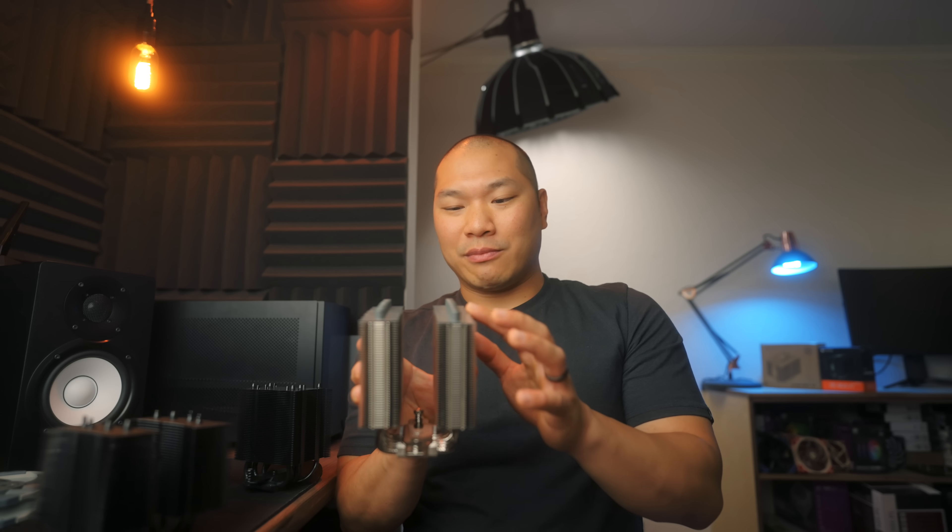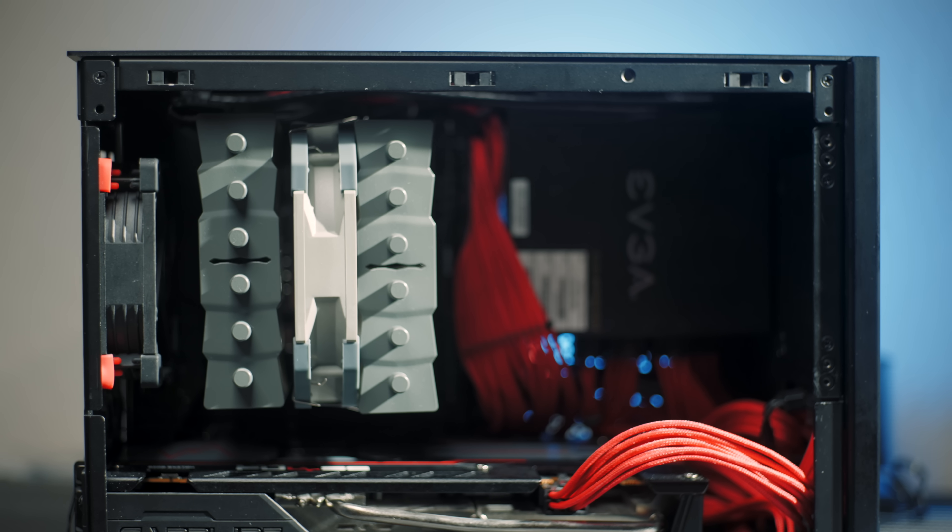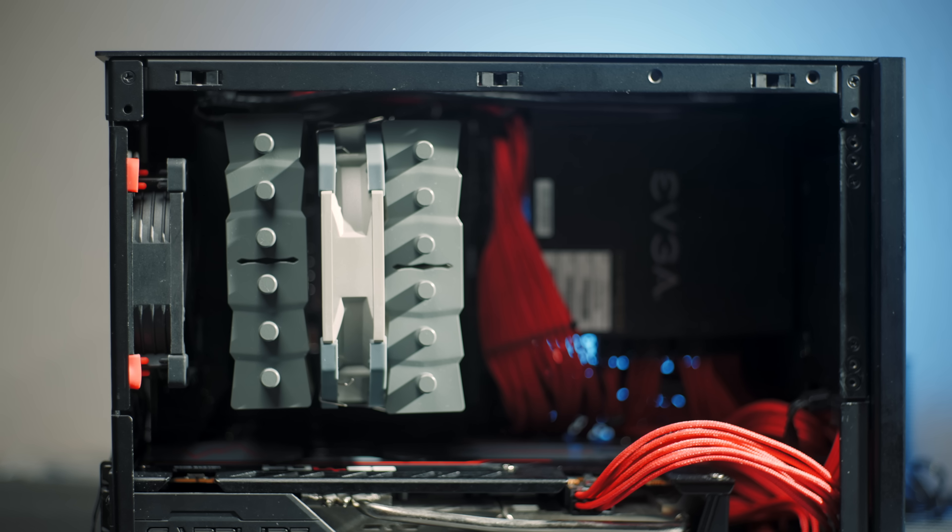The base plate is polished nickel-plated copper. Overall build quality is average — the cover plates came a little crooked and the paint is a little inconsistent, but it's not terrible. In the M1, a 92mm fan can still fit on the back with this cooler, so I tested it with the Noctua A9x25 in rear intake configuration.